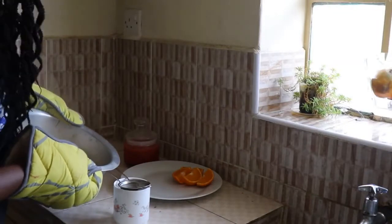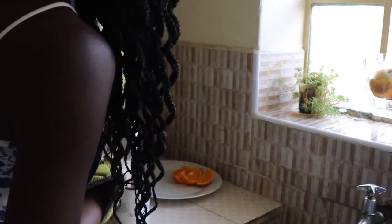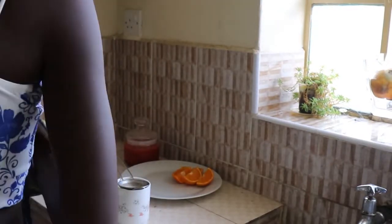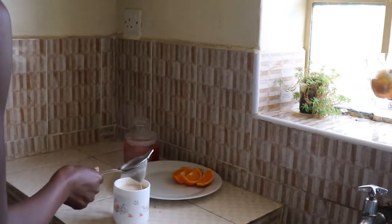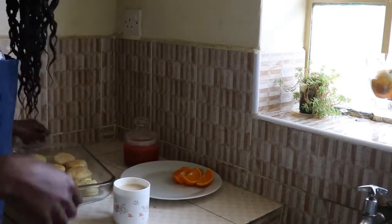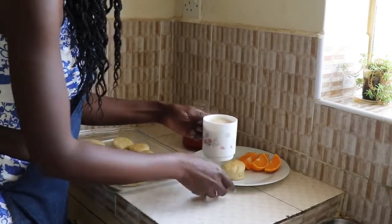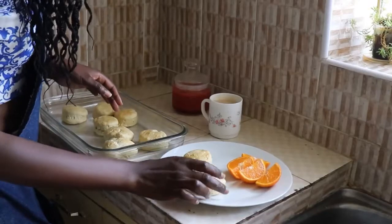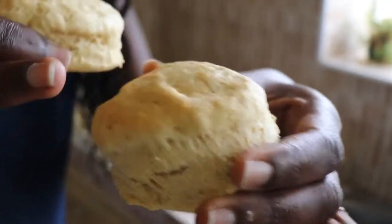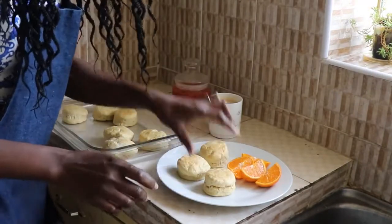Am I the only one who doesn't own a kettle and can't stand tea that is put in a flask? Let me know in the comments below. So as you can see, the biscuits — I keep calling them cookies — because of the milk that we spread on top, that's why they have this lovely browning. I love to eat, so I'm going to have three of these.